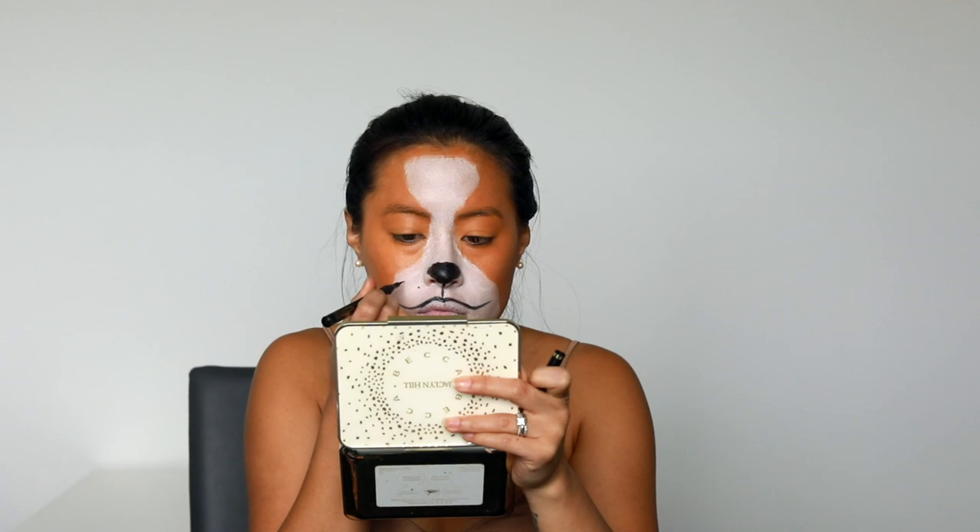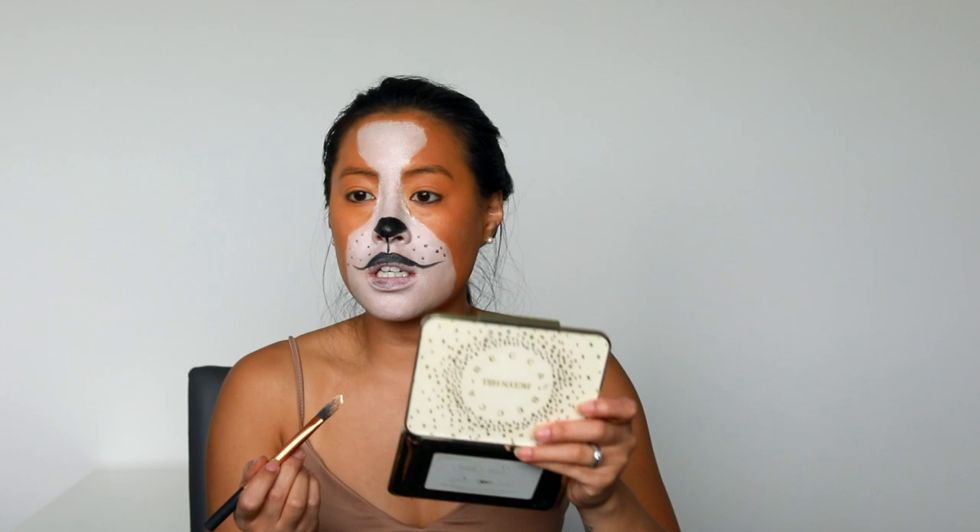This mustache thing is nowhere on Milton's face, but I just wanted to do that so it looks more like a drawing on the dog, you know. For the mustache dots I'm going to go with eyeliner — this is going to mimic the mustache and the whiskers that they have. My tip to you: keep one brush just for the white, so if you mess up you can just use that brush again.